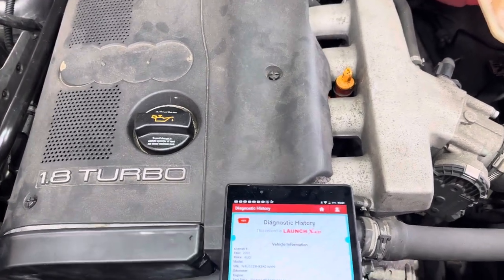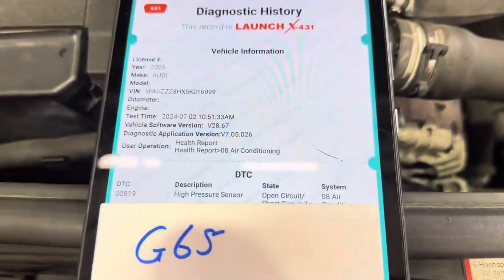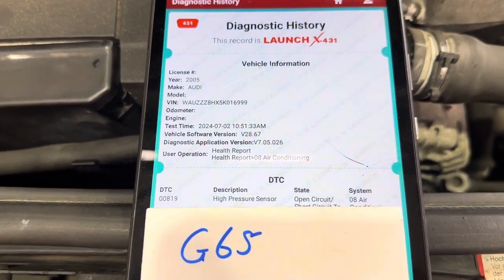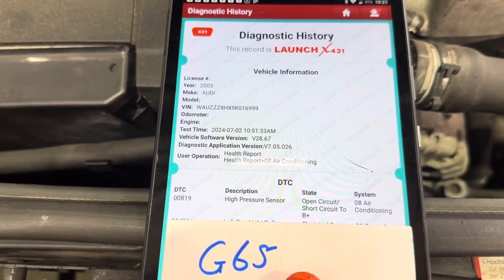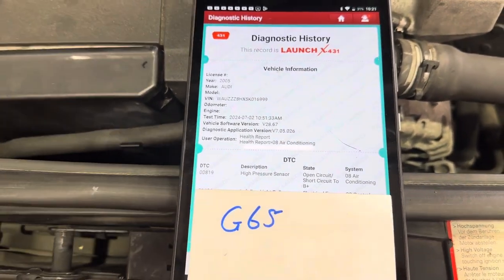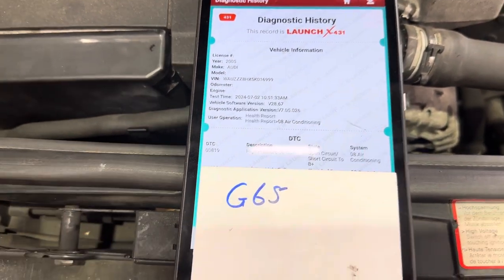Obviously scanned the car to begin with and we've got this fault code 00819 — high pressure sensor, open circuit, short circuit to battery. So this points towards the G65 sensor, which you'll find everywhere on Google.